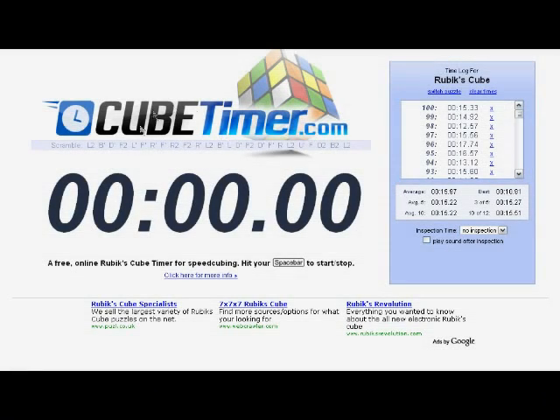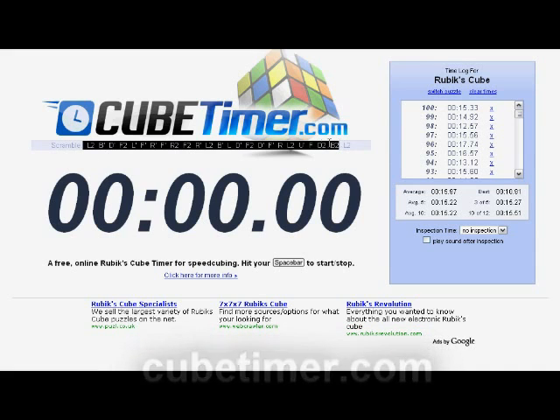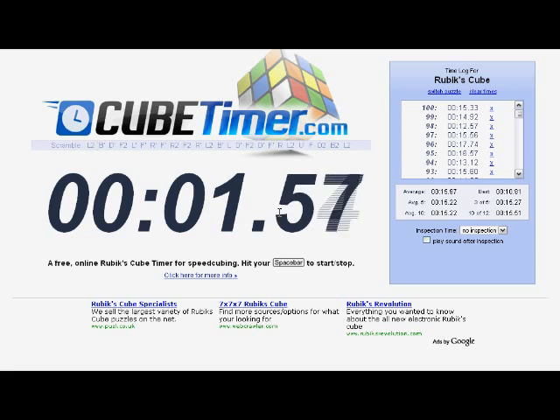Here are some links I think you will find useful. First, here's a timer that I use to record my times. It is located at cubetimer.com, and this is how it works: it gives you a scramble sequence right here — these are the moves you apply to a solved cube to scramble it. The computer generates these scrambles to ensure you always get a random cube. We usually don't trust ourselves to scramble our own cubes because humans are very bad at being random, and you may be giving yourself cases you have already solved before. So basically you apply the scramble, hit space, solve the cube, hit space again, and it records the time.